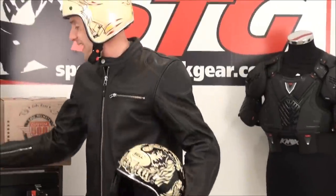It's another great product from an iconic brand, a true iconic brand here in the States. This is the Custom 500 helmet from SportbikeTrackgear.com.